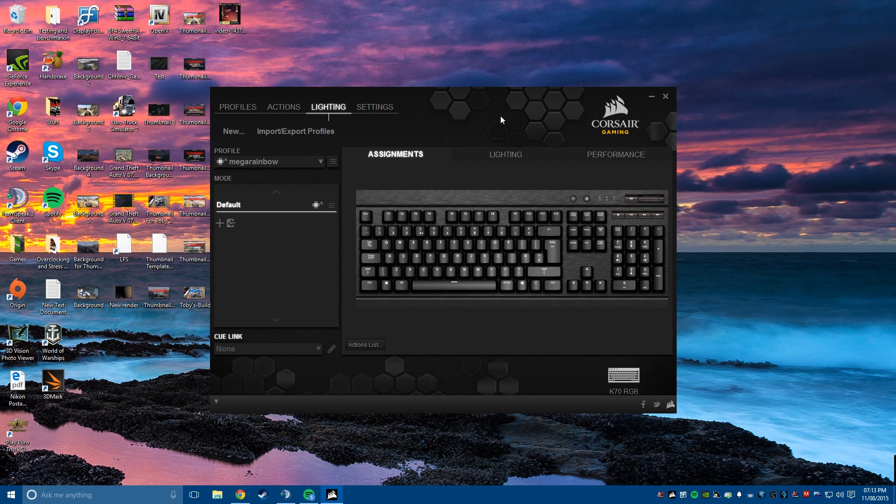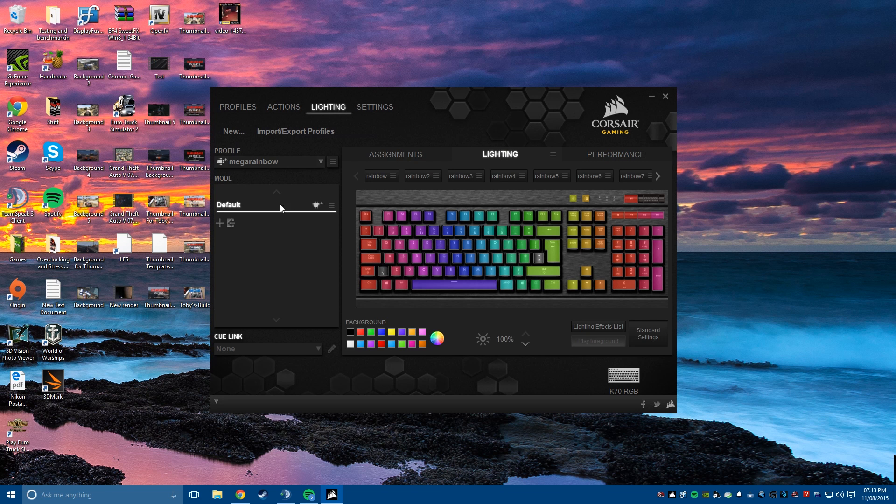Assignments is the tab where you can assign any of the keys on the keyboard to do a particular purpose of your choice. This keyboard is 100% reprogrammable, making the Assignments tab very powerful — you can go through and individually select any key and reprogram it to your individual purpose of choice. The next tab is Lighting, where you have different profiles and modes. Mine is currently set in the default mode which comes with the Mega Rainbow profile. I also have different profiles like Adobe Creative Cloud which has a Premiere Pro mode that only lights up the keys for Adobe Premiere Pro.